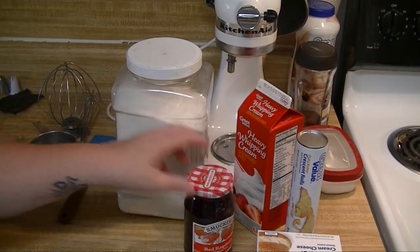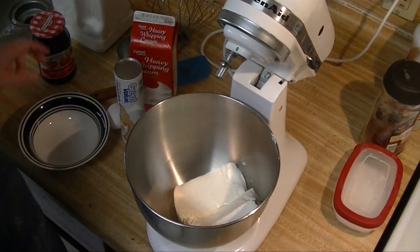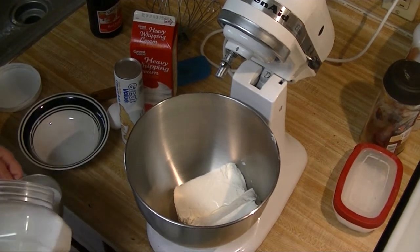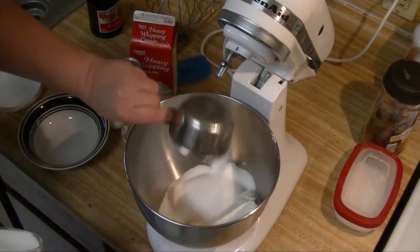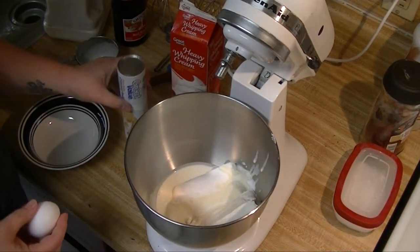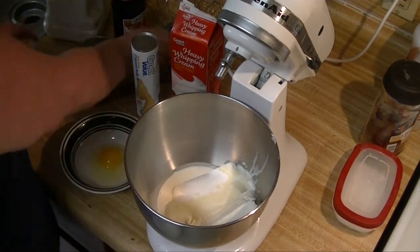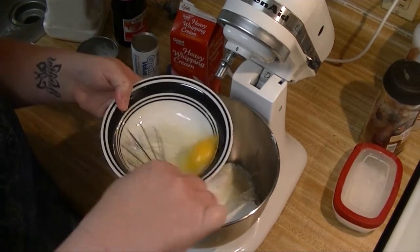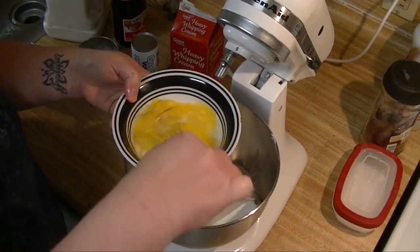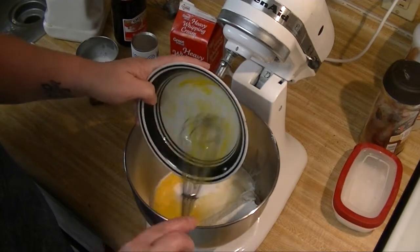I've got my two packets of cream cheese already in here. The next thing I want to do is add about two-thirds of a cup of granulated sugar and a half a cup of heavy whipping cream. For the egg, I'm going to break it into a bowl first and flip it a little to make sure the yolk and whites are mixed, then I'll add that in.